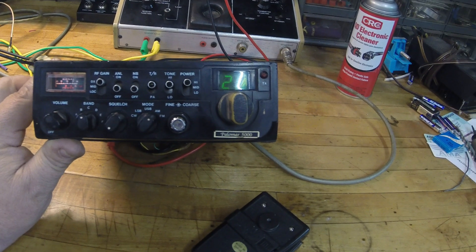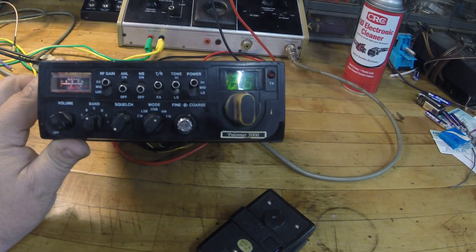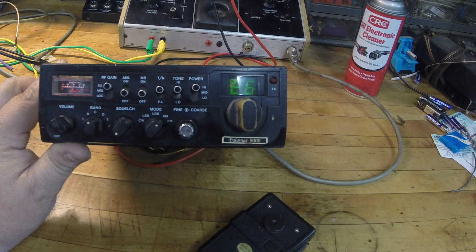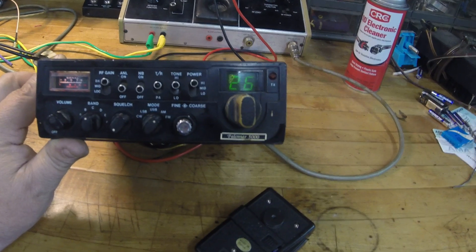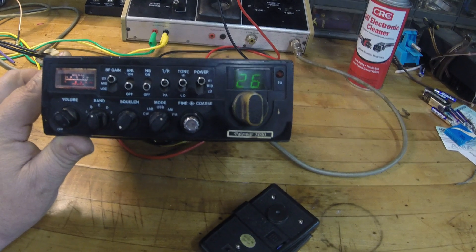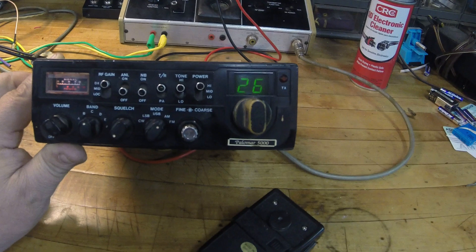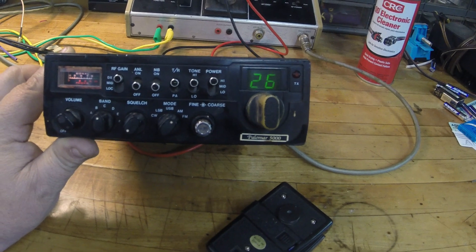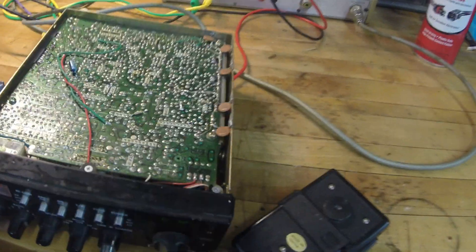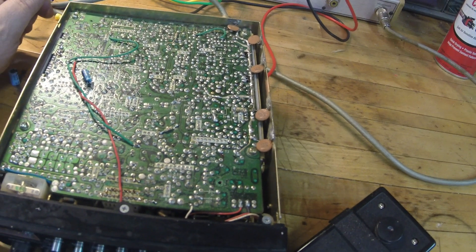I don't think you wanted to watch me spin around for four hours tracing things. I searched high and low and could not find any schematics on it, so I had to go into this repair basically blind — just signal tracing. I took my signal generator and created a signal tone; I could see on the S meter it was receiving, but obviously I wasn't hearing it through the audio. Then I used my oscilloscope and started tracing back.